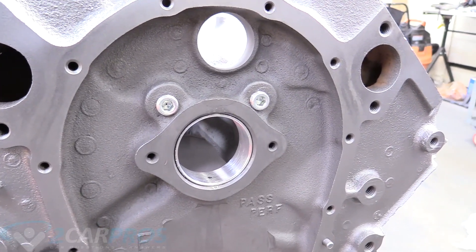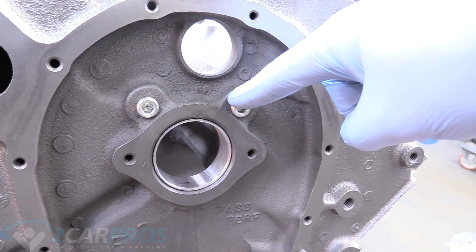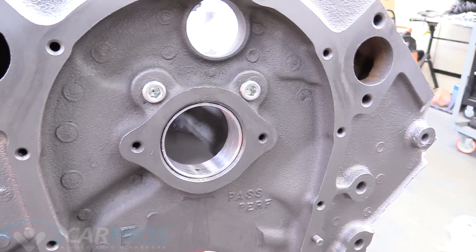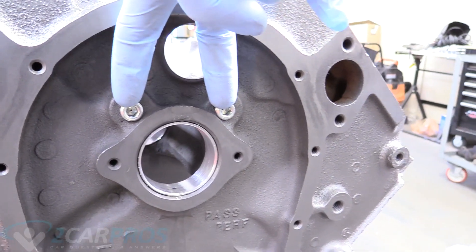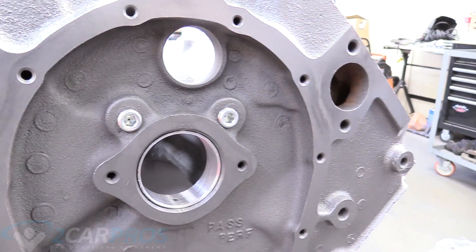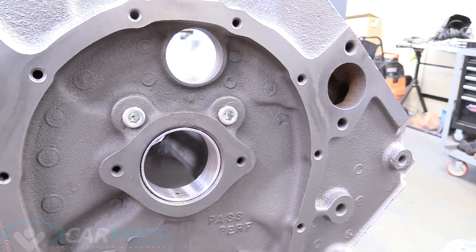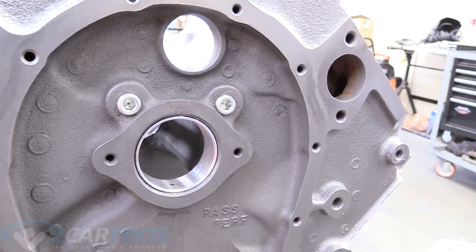On a Gen 4 big block such as this one, you have these oil plugs above where the camshaft sits in the engine — those are internal oil plugs. If these are not in here, oil will just come out right up here, your engine won't have oil pressure, and that leads to things breaking. So make sure that these two plugs are in place.